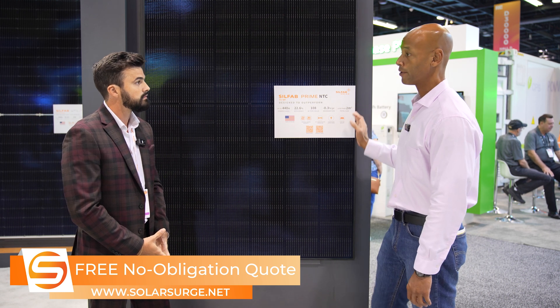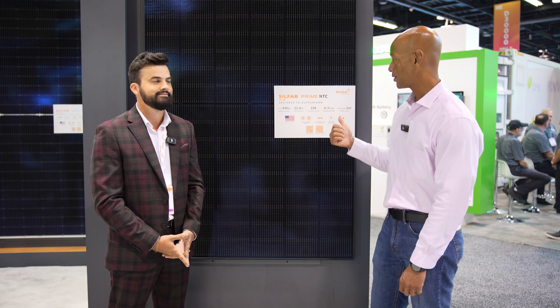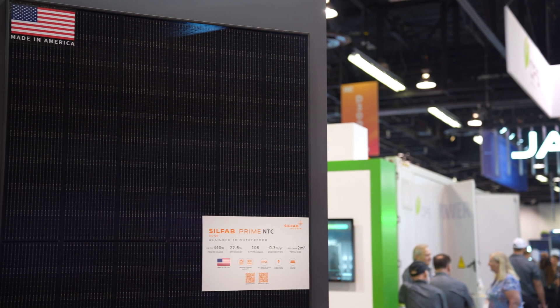Is there anything else folks should know about the new SilFab Prime — whether they be a potential homeowner or an installer trying to choose modules for 2025? The power class today is 430 watts, going to 440 watts sometime next year around Q2. But for now, it's a 430-watt, 30-year warranted product made in America. This has been an introduction to the SilFab Prime, 430 watts today, up to 440 watts in the future.